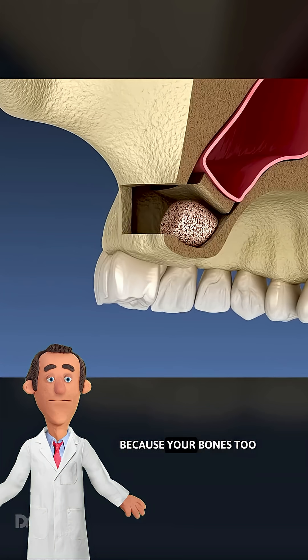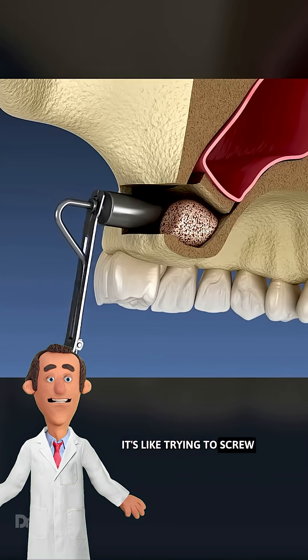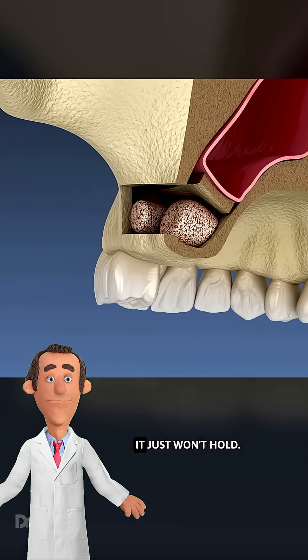Why? Because your bone's too damn thin. It's like trying to screw a shelf into wet drywall — it just won't hold.